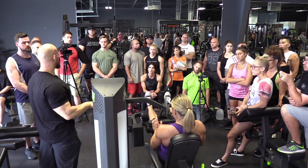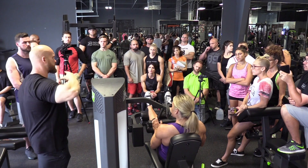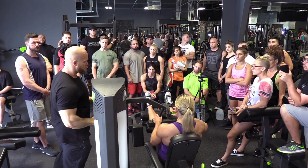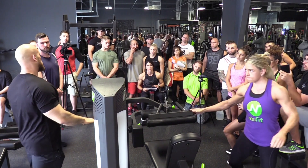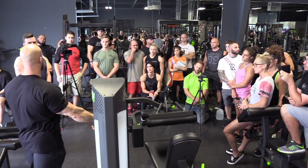The other machine I want to show you is the reverse pec deck — both the pec deck and reverse pec deck. It's a cool opportunity to be able to change where you're challenging the muscle.